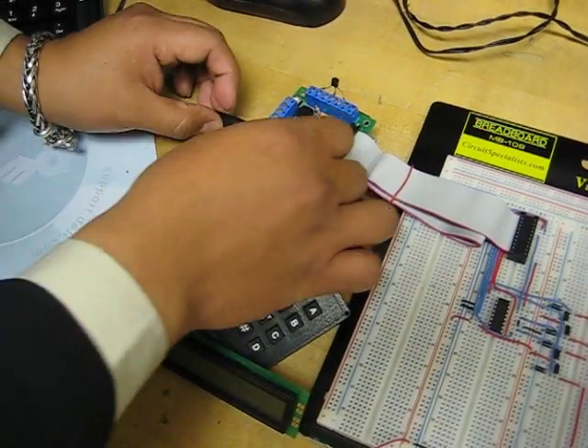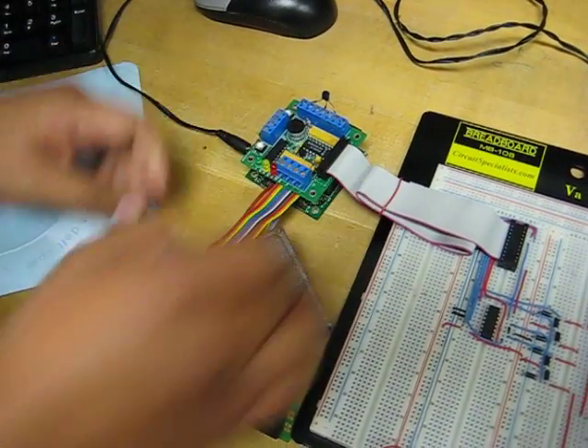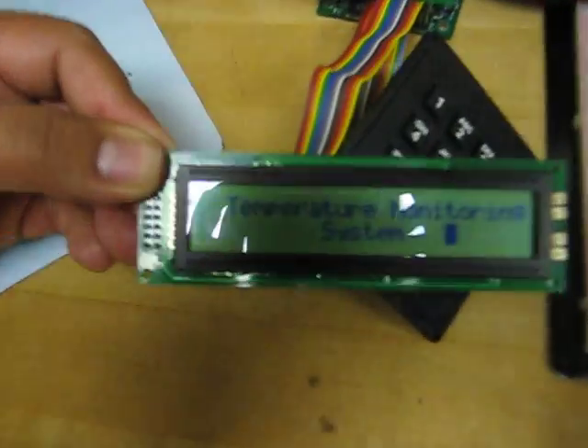This is the temperature monitoring system. I'm going to power the microcontroller. Once I power the microcontroller, you can see the welcome screen.